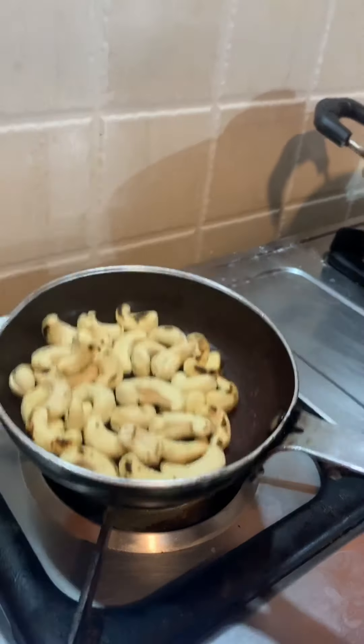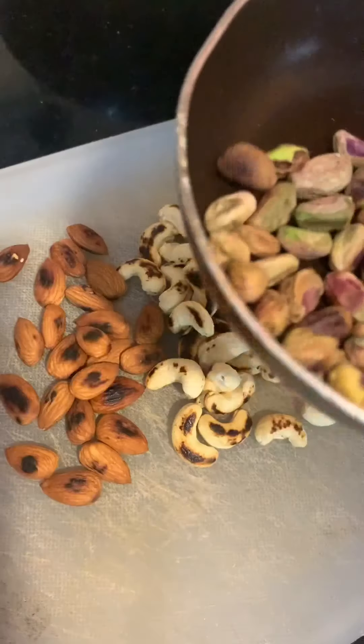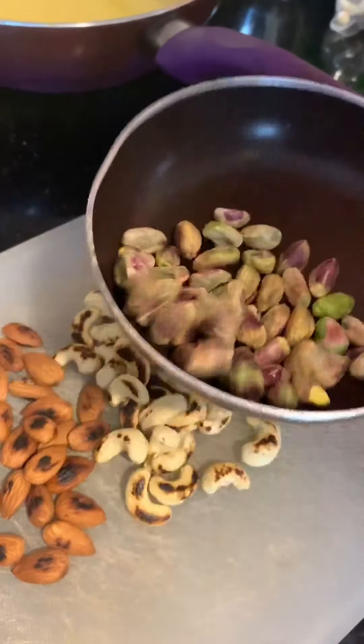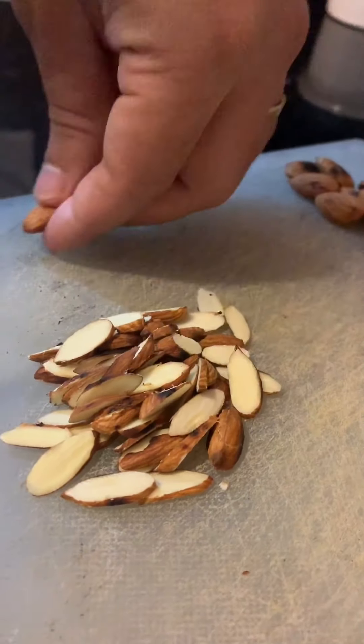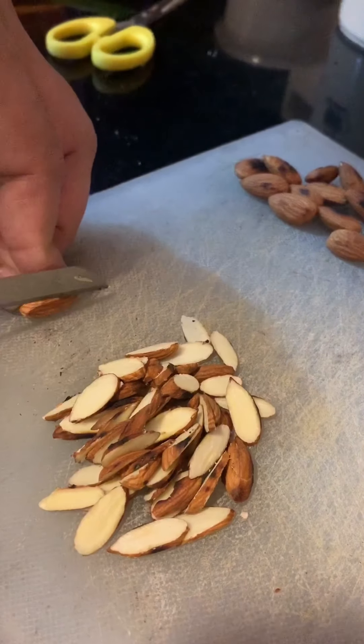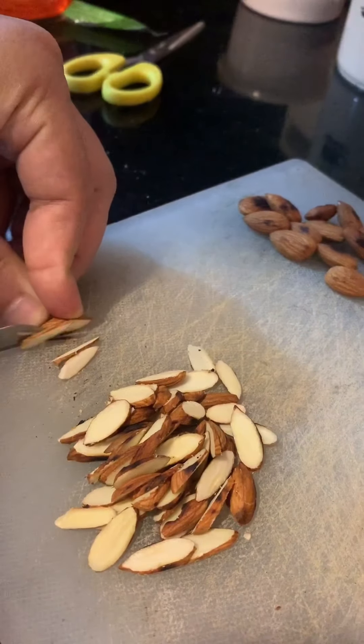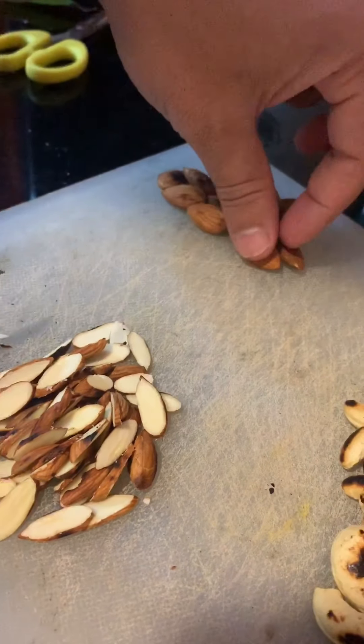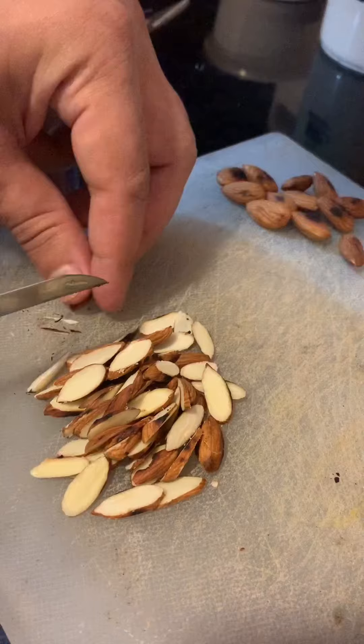Just smell the roasted cashew — amazing! Warming them a little bit, not roasting them at all, just to get the crispiness for garnishing.